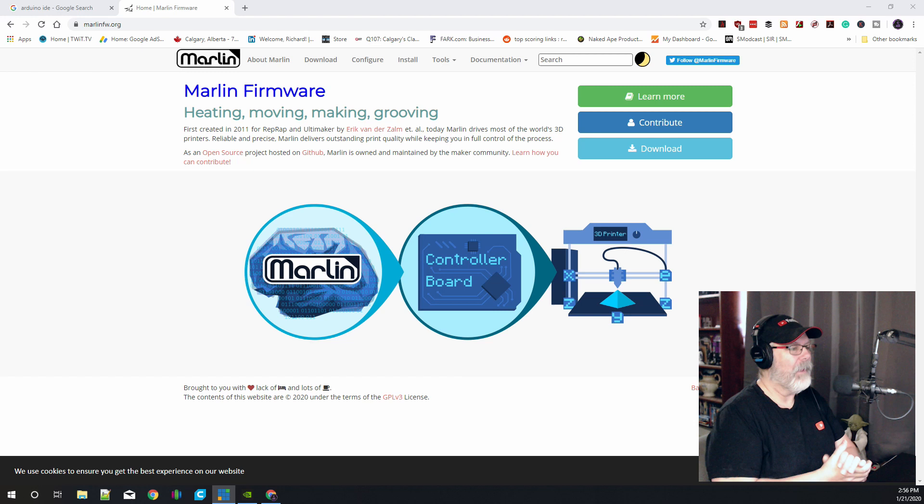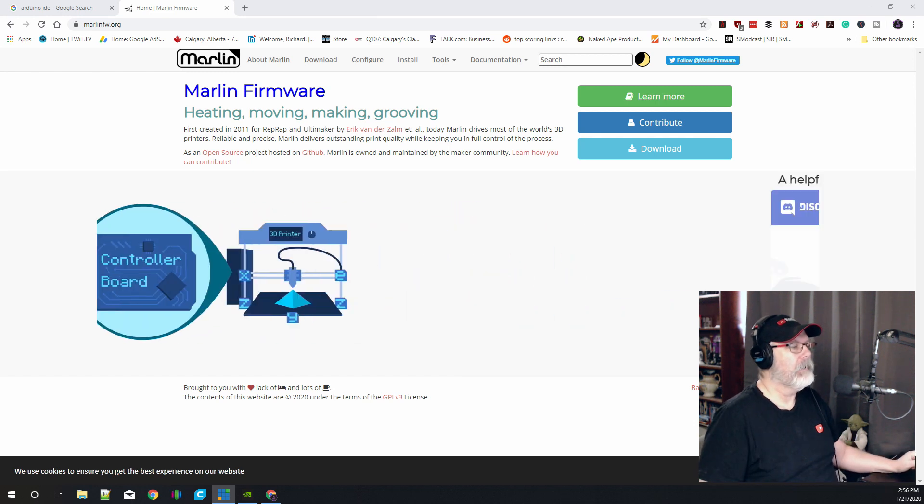Today we're jumping right into Marlin 2.0. I'm going to show you how to set up the CR10S in Marlin 2.0 and we're going to be using Arduino IDE, so let's jump right in because we've got a lot to cover. We're over here at the computer right now and we are online looking for a couple of specific programs.